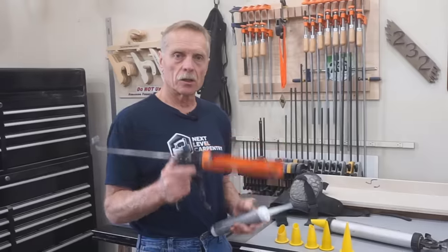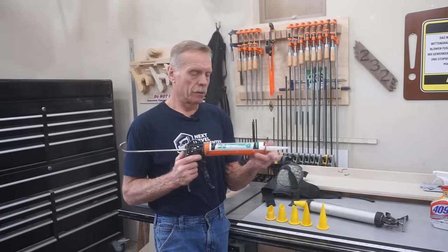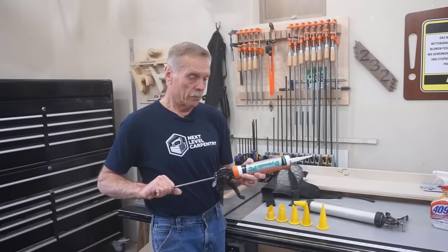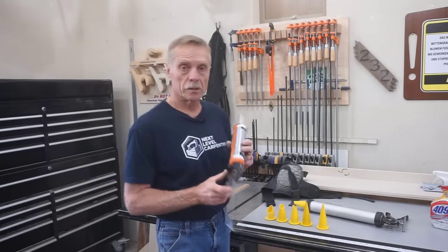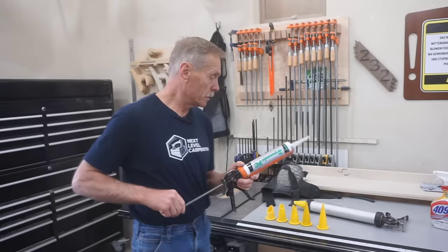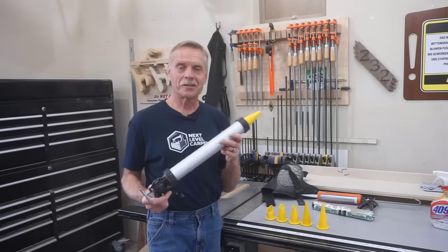A good caulk gun and a good product are the first and most important things to have for this sort of work. Because of the volume of caulking I do, I don't use the standard caulk gun, but rather use this bazooka style.